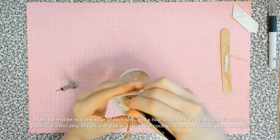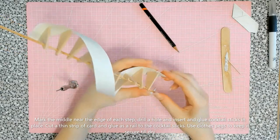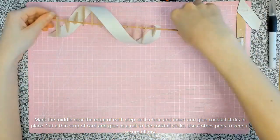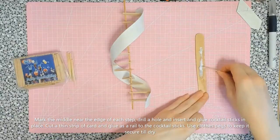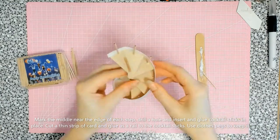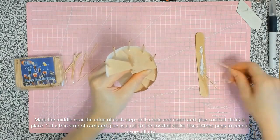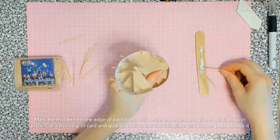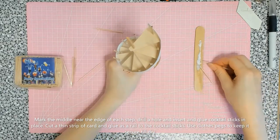Now we're going to mark the center of the steps on the edge nearest the wider point of the step — this marks where the banisters go. I'm using a pin vise drill, about 2 millimeters, to drill through. These are the cocktail sticks: I'm going to glue the bottom of them and then put them through the holes we've just drilled all the way down on each step. Doesn't that look fancy!